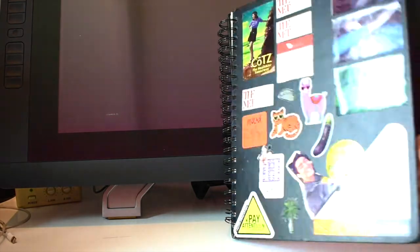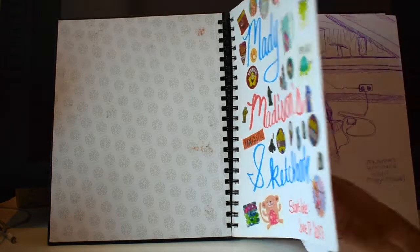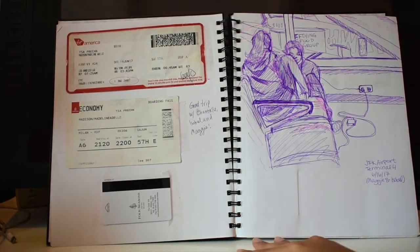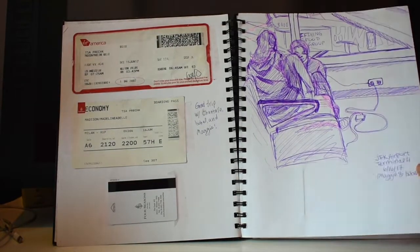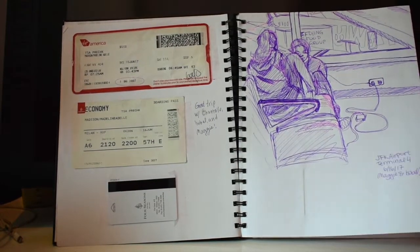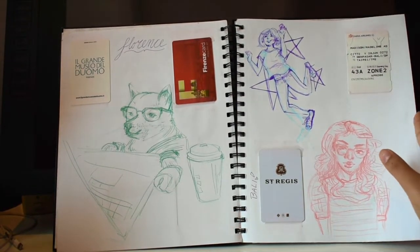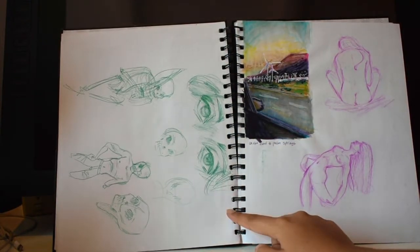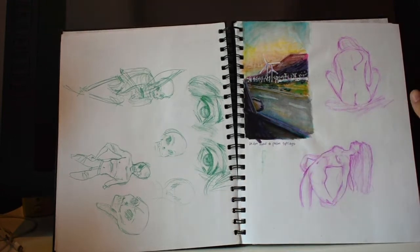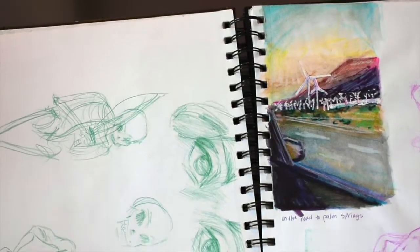Let's go. I like covering my first page in stickers — nothing new. This is where my sketchbook starts: it's an airport sketch. I use the sketchbook a little bit as a scrapbook too — more plain sketches and that kind of stuff, some skulls and zombie people.